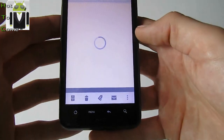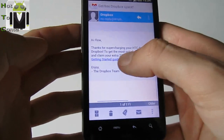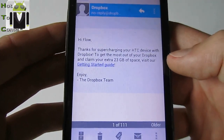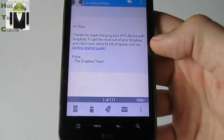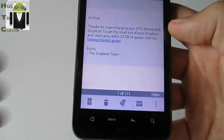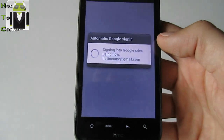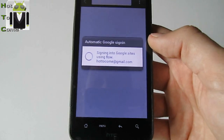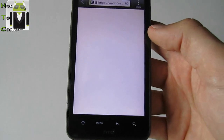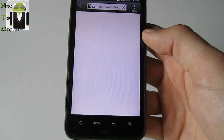For Dropbox, get free space. I have no message for Dropbox. Thanks for subscribing — for supercharging your HTC device with Dropbox. It helps you get the most out of your Dropbox and claim your extra gigabytes of space. We can have 23 gigabytes. Let's go do that.